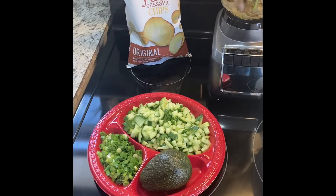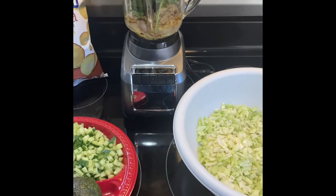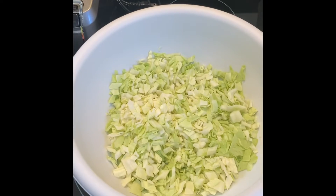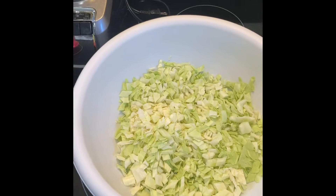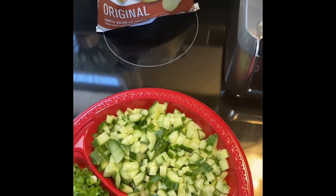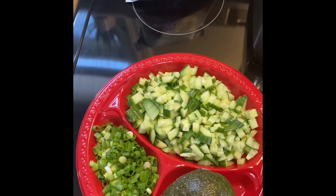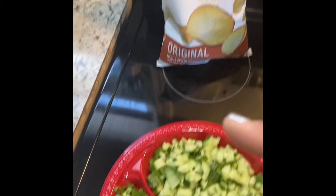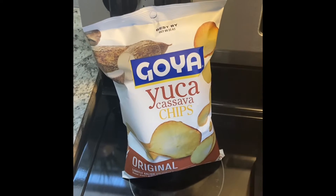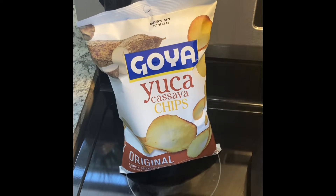Happy hump day everybody! Just wanted to show you the setup for my green goddess salad and go over the ingredients real quick. I have a half a head of green cabbage, a large seedless English cucumber in this larger portion here, avocado, four sprigs of scallion, and my favorite chips — the Goya yuca cassava chips. They're hard to find; I already ate two bags over the weekend.